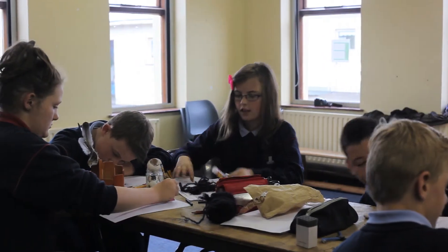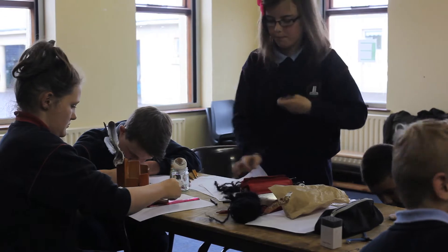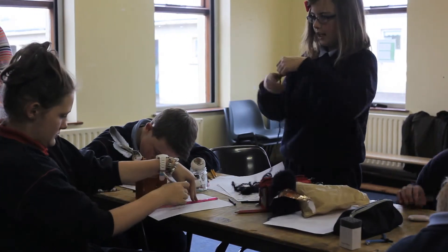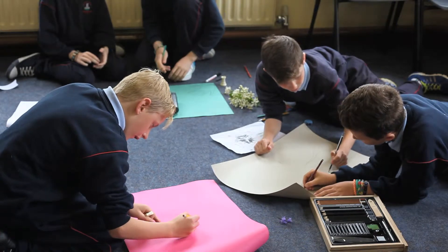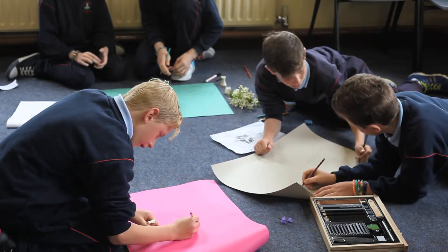For her presentation this time, she picked up again on the ideas of placement and unusual perspectives, also focusing on light and darkness within the drawings, discussing how the tonal qualities are important in the absence of colour.